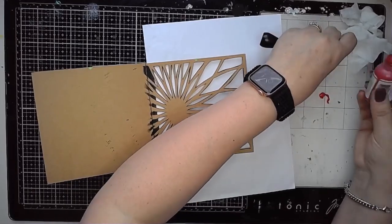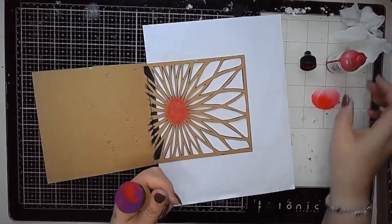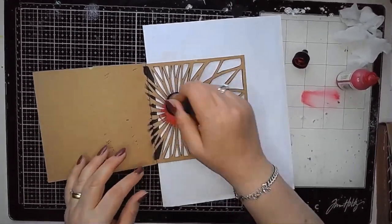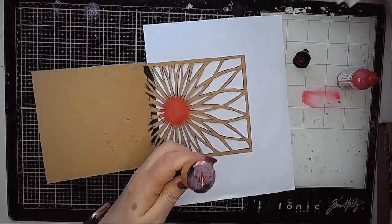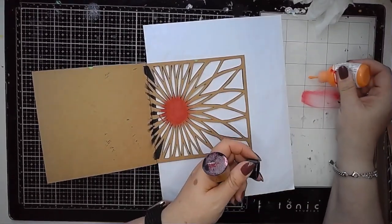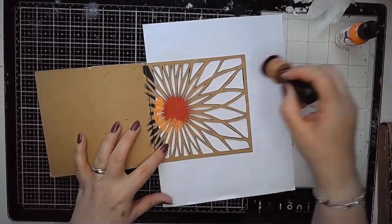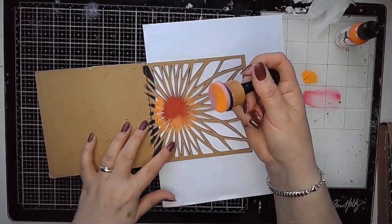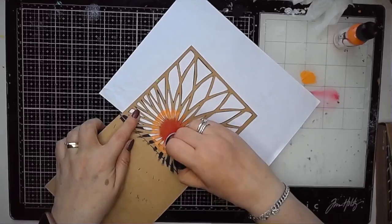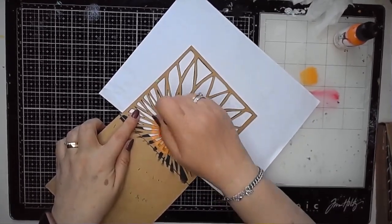Once I've done it, I then decided I was going to use the sunburst as like a rainbow sunburst, adding my colours starting with the red in the centre and then just building them out towards the edge of the page. So I've used ruby, tangerine, lemon, lime, turquoise, orchid and blackberry, and it's created a really bright colourful rainbow burst on this cutout page — worked really nicely.